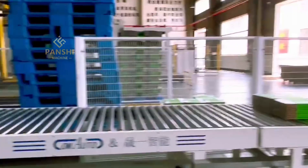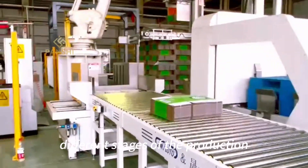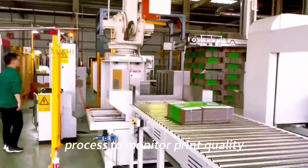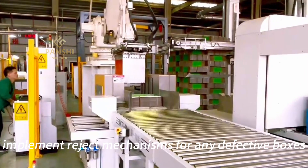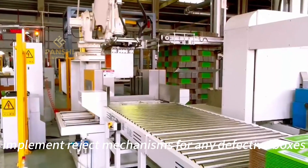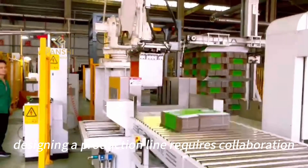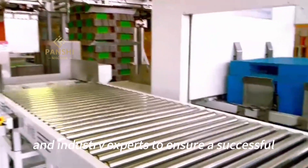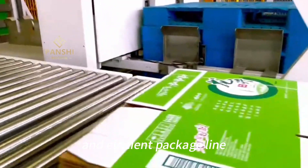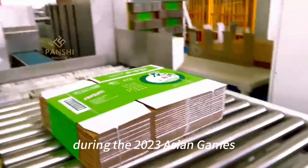Quality Control: Integrate quality control checkpoints at different stages of the production process. Monitor print quality, slotting accuracy, and gluing precision, and implement recheck mechanisms for any defective boxes. Remember that designing a production line requires collaboration with experienced engineers, manufacturers, and industry experts to ensure a successful and efficient package line for beverage box packaging during the 2023 Asian Games.